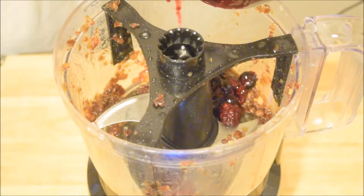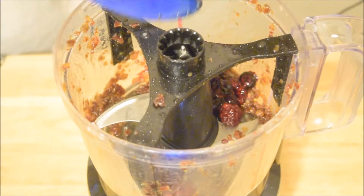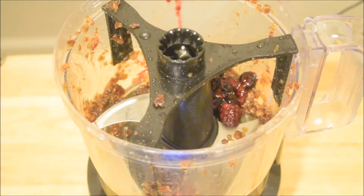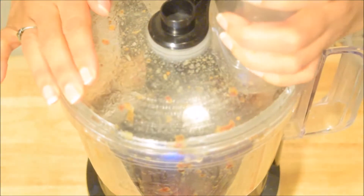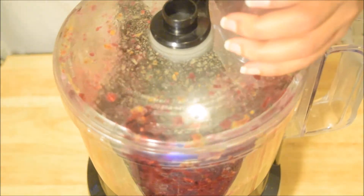You can thaw the berries in the microwave — it's obviously a lot faster — but I don't have a microwave and a pan works perfectly fine. We're going to add that to the food processor and blend it, not really until smooth, just blending it to get it incorporated.